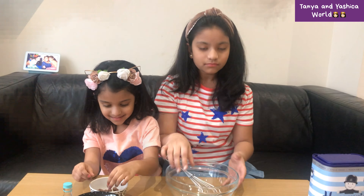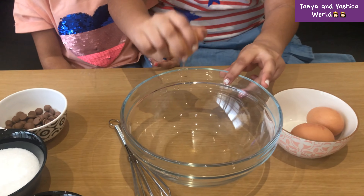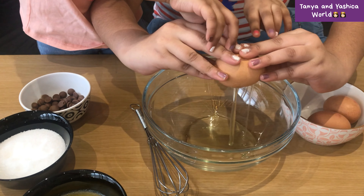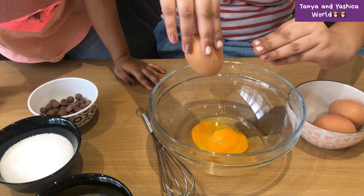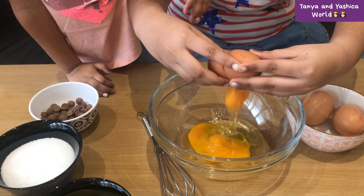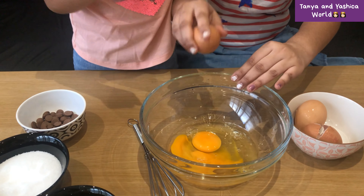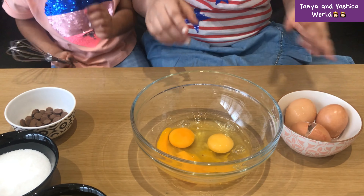Let's get started. Crack the eggs and be careful not to make a mess, because I'm not entirely good at cracking eggs. Be careful — you don't want to make a mess, and don't get any shells in.